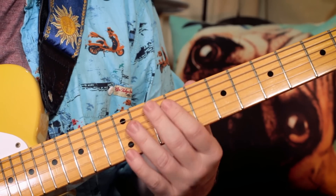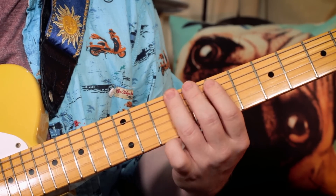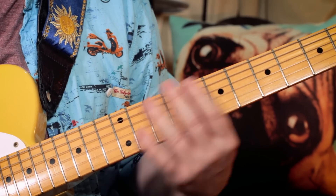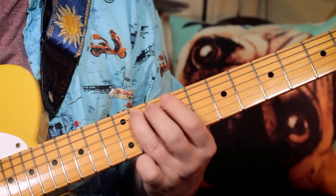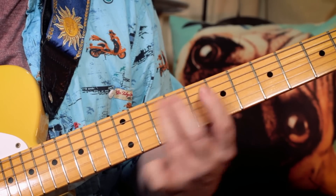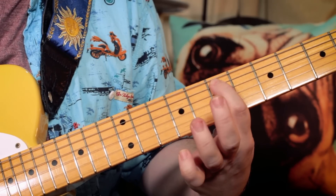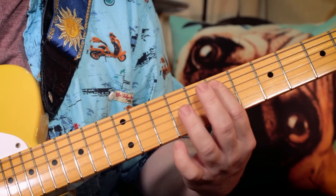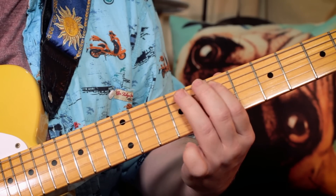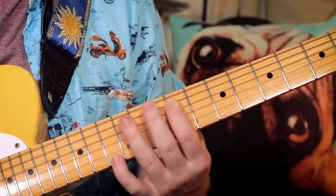So that's the first lick: B, C sharp, E, F sharp — sliding up to G sharp. So frets 7, 9, 7, 9, slide to 11. Back to E, then the G sharp again, then finish on F sharp.